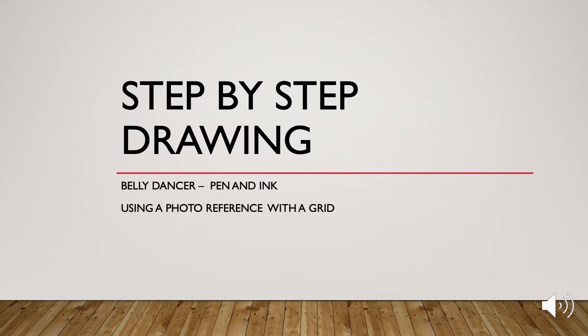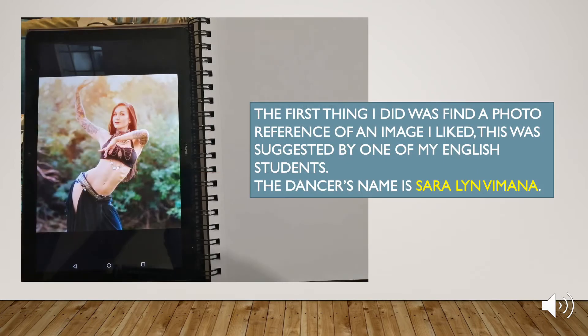This is my step-by-step presentation of a drawing I made of a belly dancer using pen and ink and also using a photo reference with a grid. The first thing I did was find a photo reference of an image I liked. This was suggested by one of my English students. The dancer's name is Sarah Lynn Vimana.